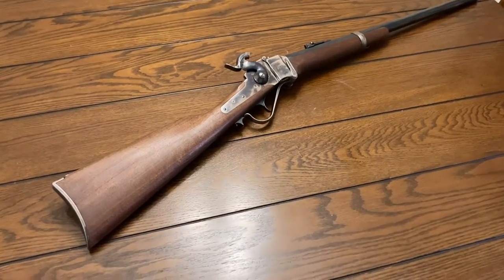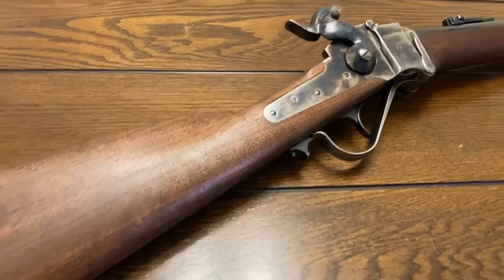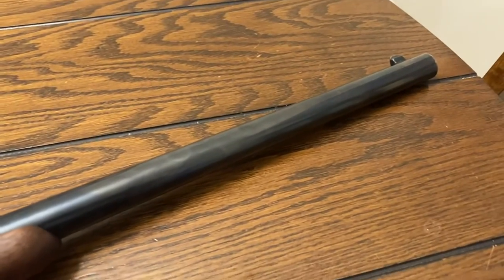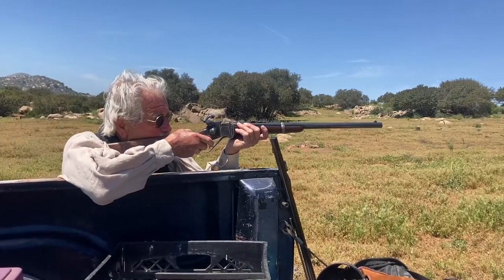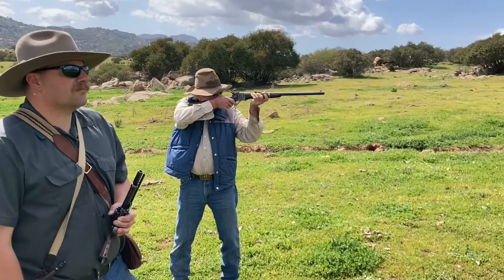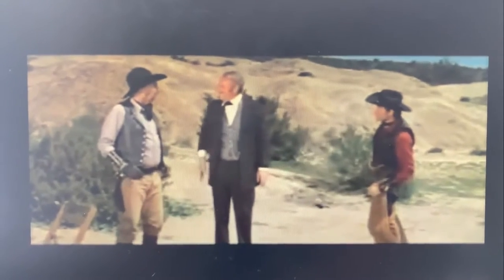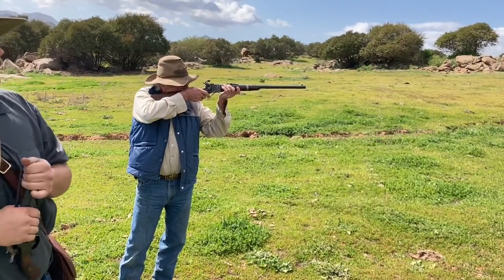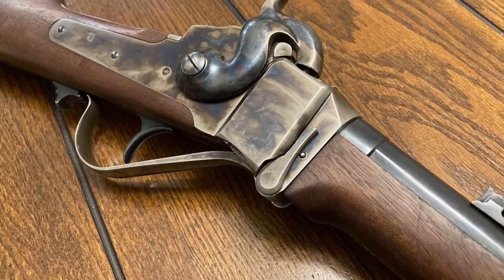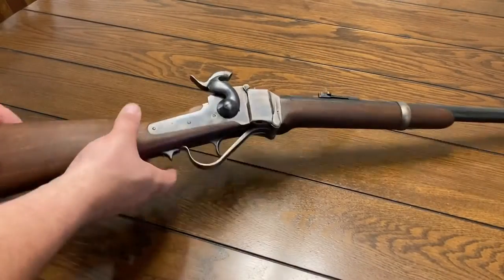This is an 1863 Sharps carbine — a breech loader black powder rifle in 54 caliber. It's made to take paper cartridges, but I'll get to that in a minute. This gun belongs to a friend of mine who uses it for reenacting, and every time I've shot it with him it's performed terribly. The accuracy is just terrible, so I asked him if I could take it and see if I could figure out what's going on. To cut to the chase, the way I got it to shoot well was to stop using paper cartridges.